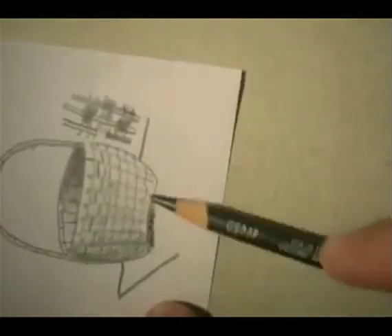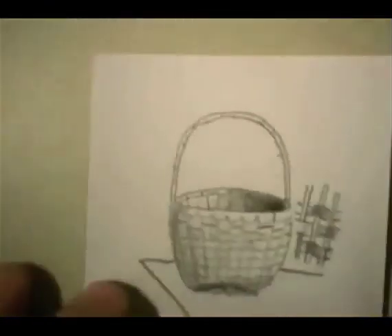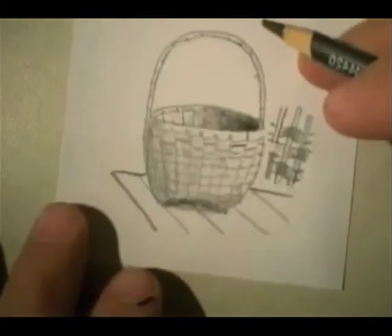If there's another place that was going to be a shadow, it would be probably underneath and also this way. This might be a piece of a wooden tabletop that they were using to build it on.